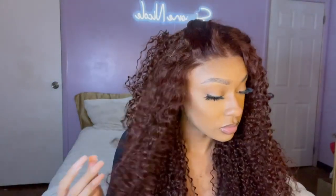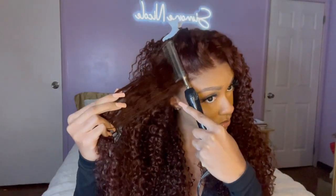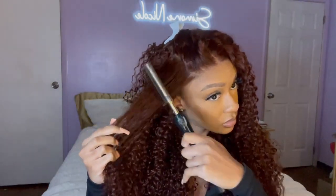All right, so all I'm gonna do right now is just hot comb this wig to get this top flat. My wax stick and my hot comb. Oh my god, that's hot!